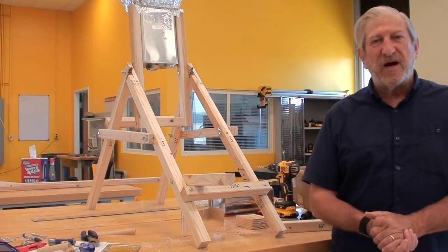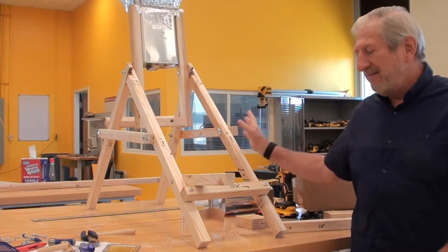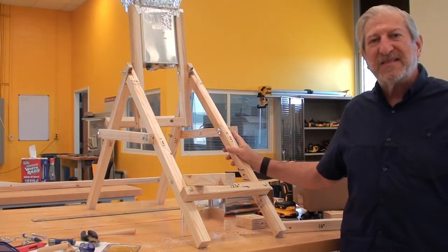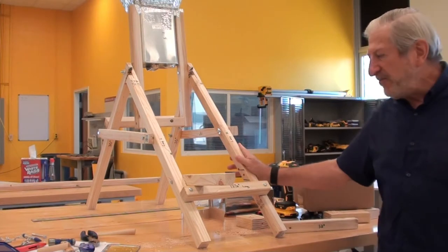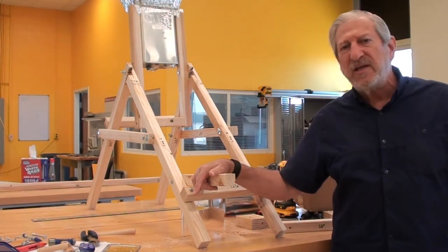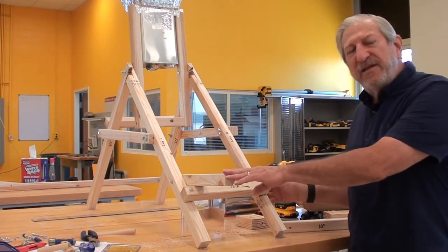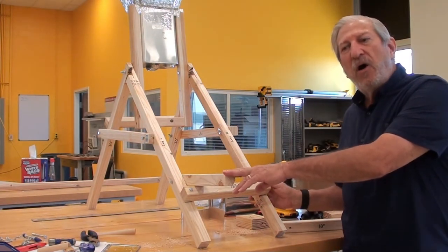Welcome back, Radio Astronomy Scholars, for the last step in assembling our radio telescope stand. The last piece is really a convenience — you don't necessarily have to do this, but it just makes life a little more convenient, and that's the addition of the laptop holding stand.